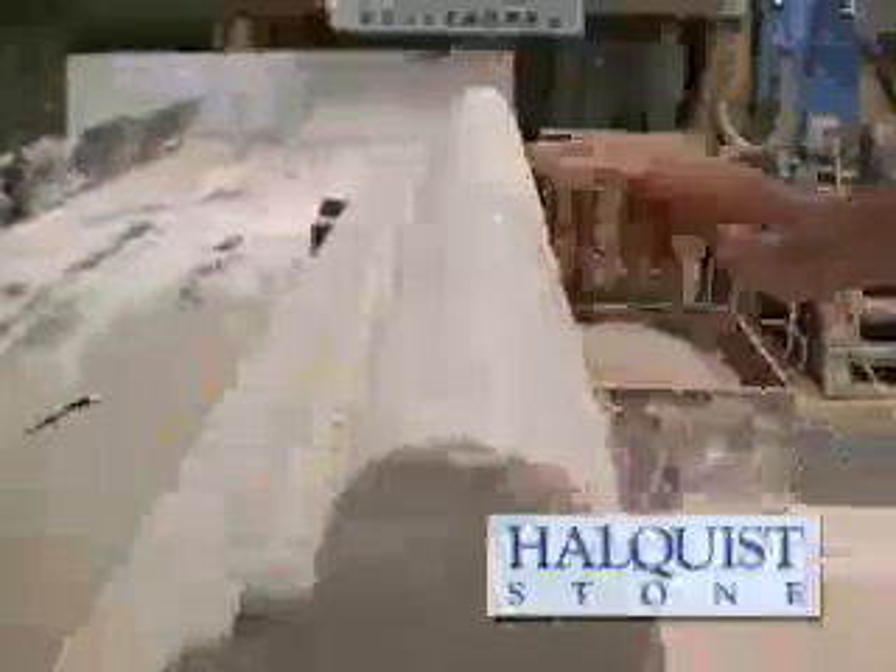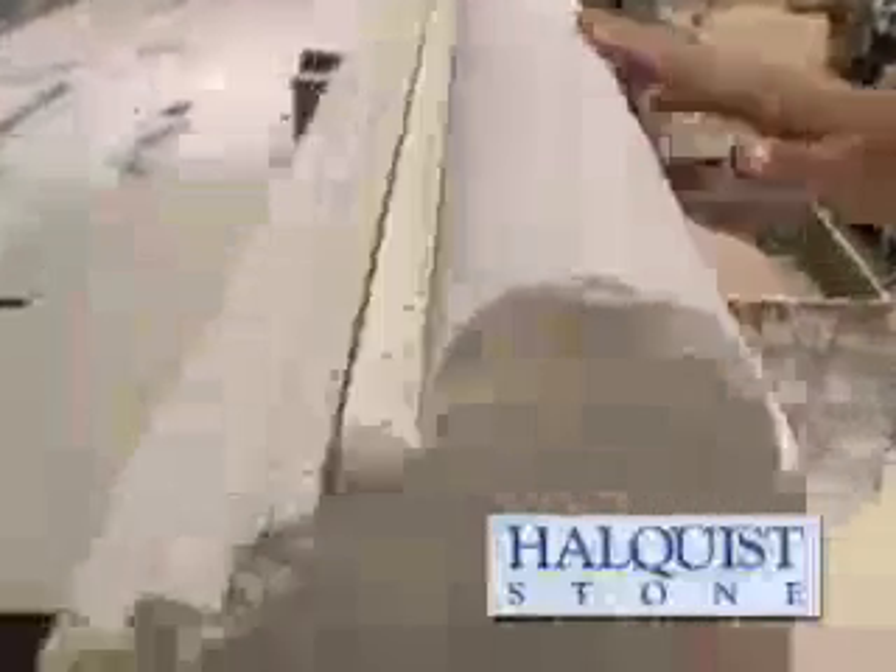Now a planer gives a nice smooth finish, smoother than you can get by a saw, smoother than you can get by rubbing it with a honing device. So we're going to take this and saw the ends off, work this off, and get a nice piece of molded limestone for a building.